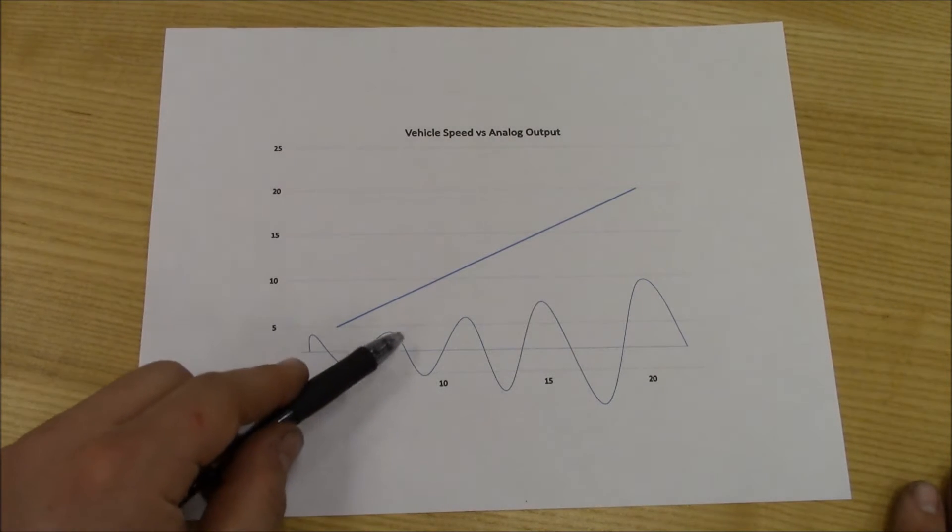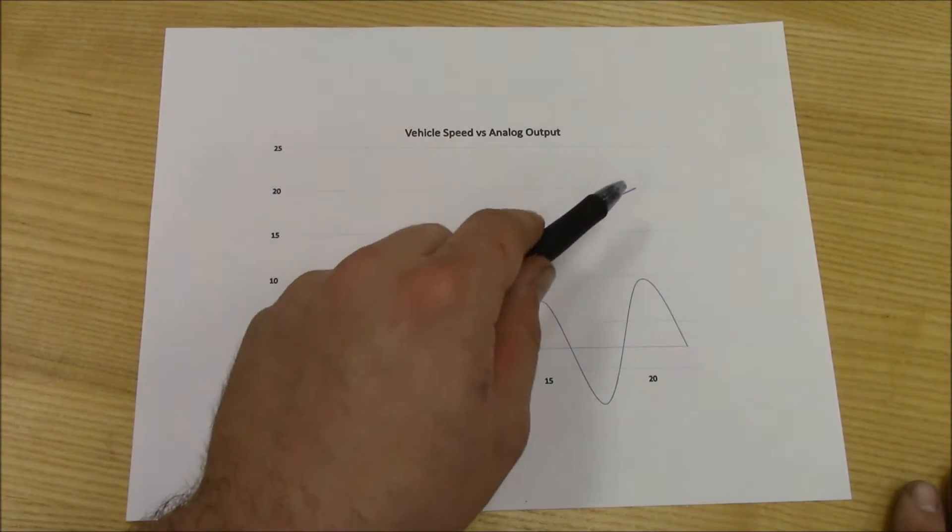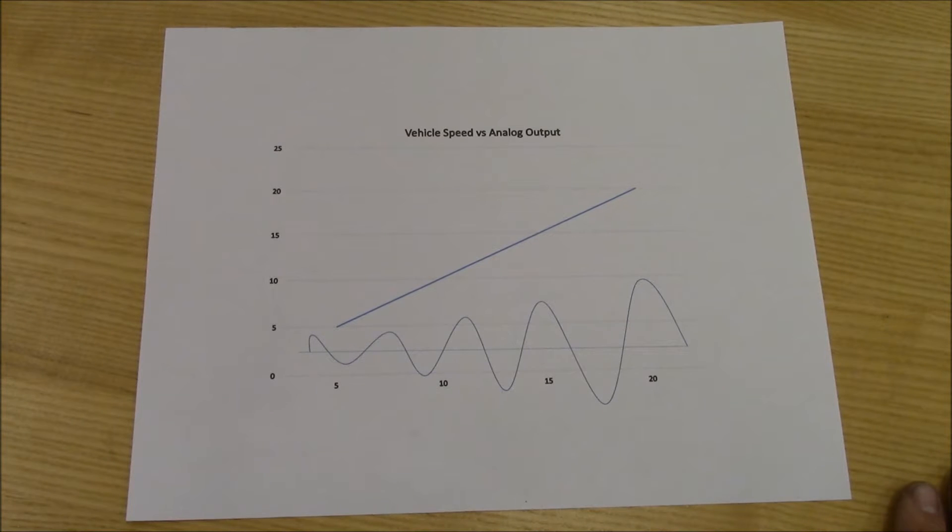The faster a vehicle travels, the waveform amplitude increases. The sensor sends this signal to a computer, which will be able to determine how fast the wheel is traveling.